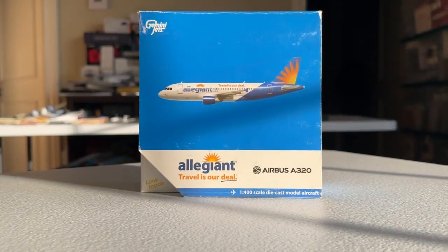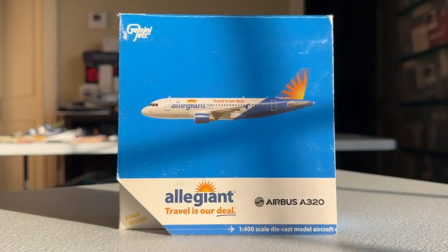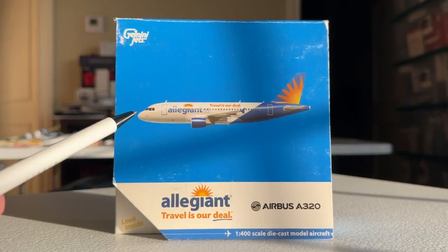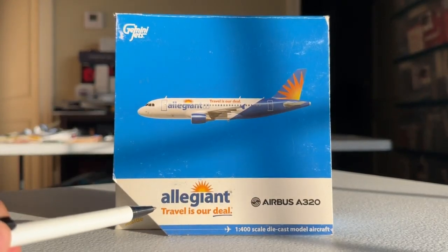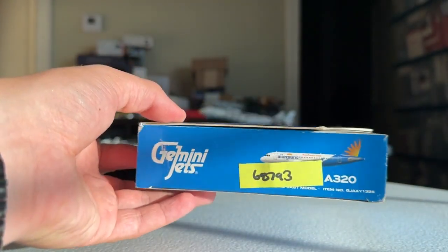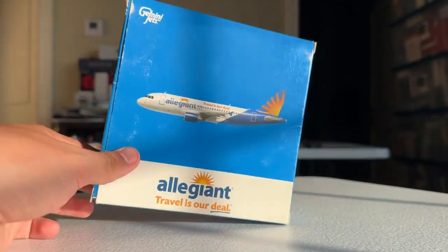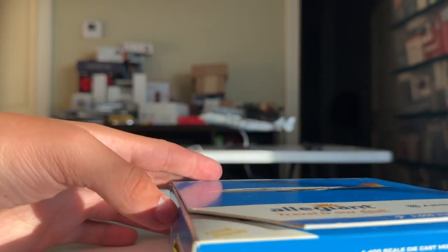We're going to take the model out and get started with the box. Really cool — with the Allegiant boxes for Gemini Jets, they go a little bit out of the way to do a more unique design. You'll find Gemini Jets on a blue background with a real-life kind of aircraft image — I think it's a computer-generated still, more of a bold one, not like a typical Gemini Jets CGI. Allegiant Travel Is Our Deal Airbus A320, one of the 400-scale die-cast models. This was a 2013 release — I thought I got it in 2015, but it may have been back in 2013. Times are slipping away. So 10 years ago at this point, which is pretty crazy. The back is just nice and standard — just Gemini Jets, nothing too crazy.